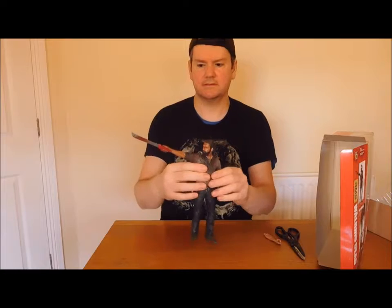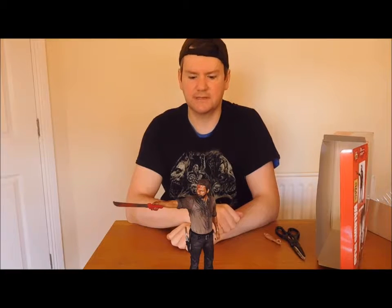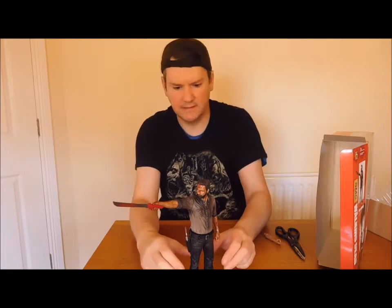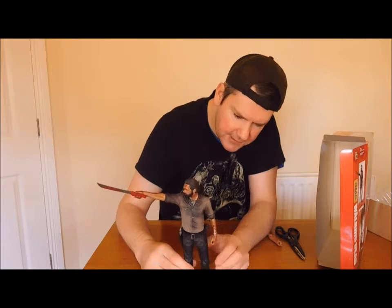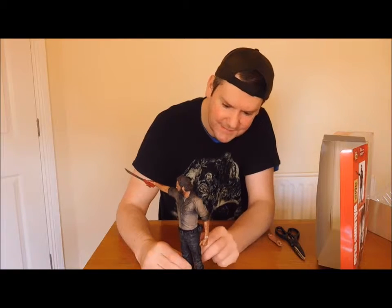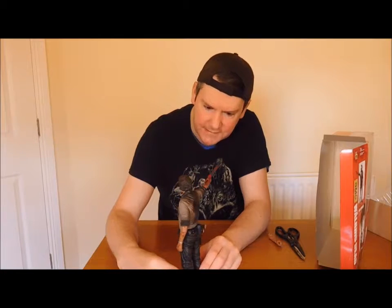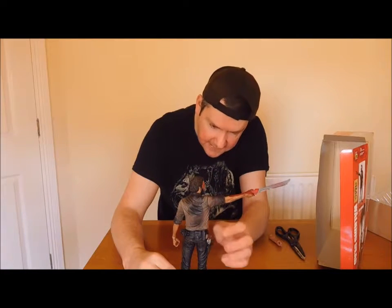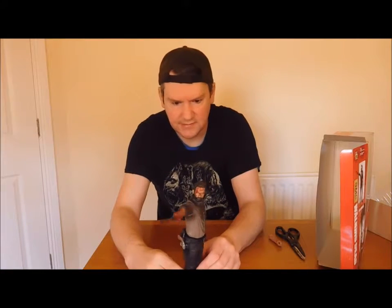That's it now guys - that's the way it looks. Rick Grimes comes with his knife blade and his gun. You can check out the details, guys - you can see he's got a watch as well, and you can see the blood coming down. It looks pretty awesome. It's giving him the 360 look. You can see the backpack on his back as well.